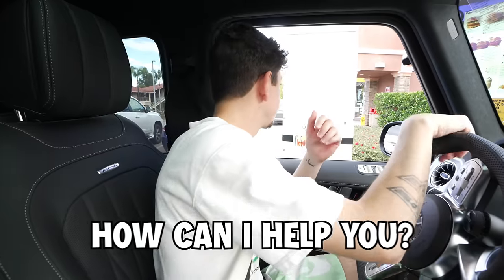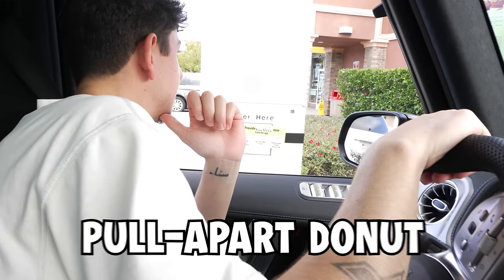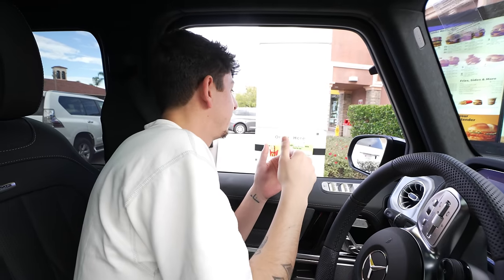Since I'm actually lazy, we're going to go through the drive-thru for this next hack. I saw a TikTok where you can order cake from McDonald's, and supposedly certain locations actually serve cake. The closest thing they had was a pull-apart donut — they didn't have full cakes. So there wasn't any cake at my McDonald's, but let me know if you can find it at your local one.